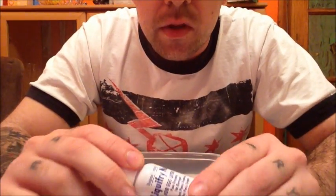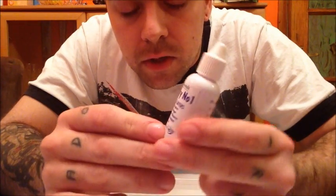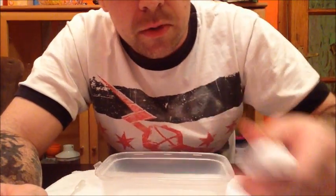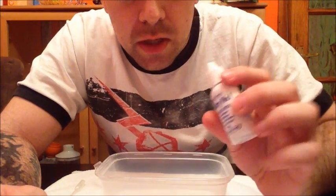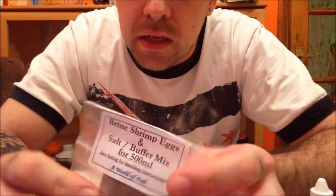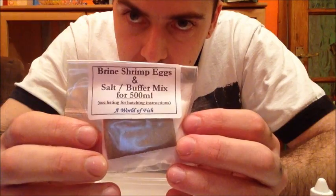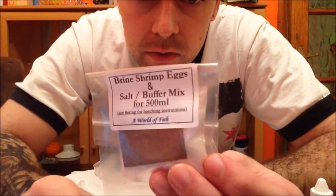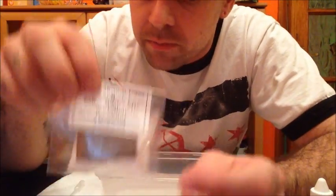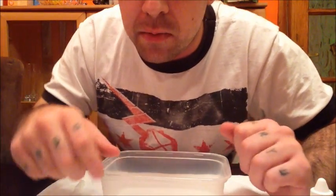Once they get growing, I've got this little tiny tub of Liquifry No. 1 from Interpet. It's only a few quid at the shop. I'll put them on that for the first few days, maybe up to a week. And then after that, I've got this little packet of brine shrimp eggs, or sea monkeys. It comes with a little pack of salt and buffer mix, just to purify the water and make it nice and salty for them. I've already made the sea monkeys — they've all hatched out. I'll show you that in a minute.